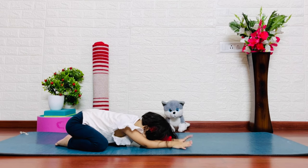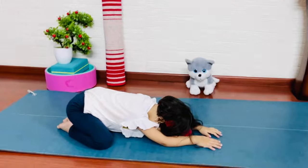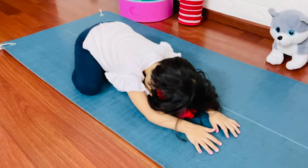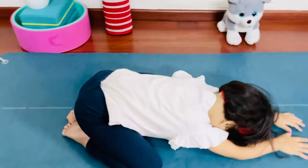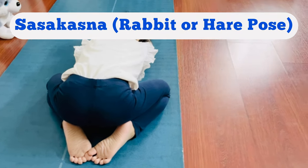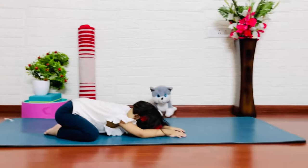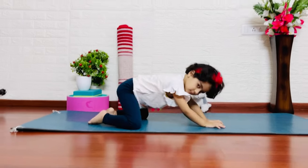This is a counter pose for all back bending yoga poses. Rest in this pose. This stress is released around your neck, and it is very good for hair growth and reduces hair fall.